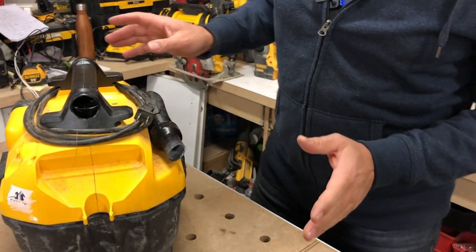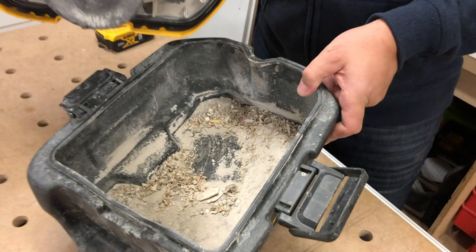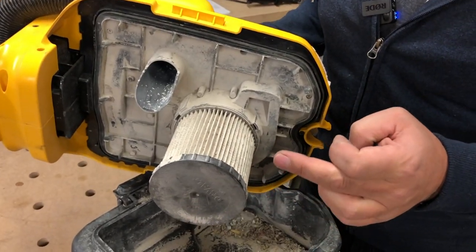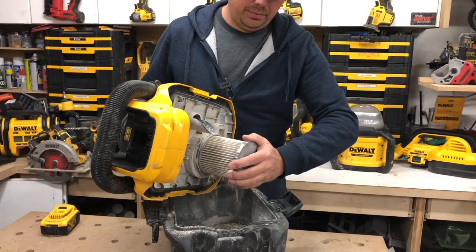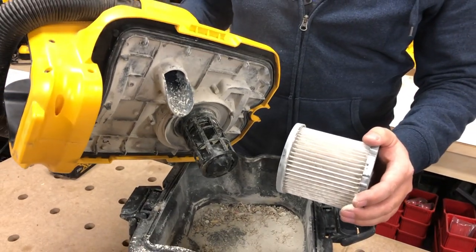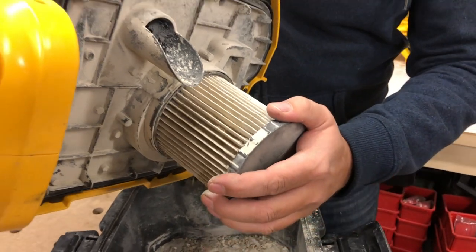Now it is a wet dry vac as well. You open up the handles on either side, open this up just like that. As you can see, I have been using this. So here's your filter. When you're using this as a dry vac, you keep the filter on. When it's a wet vac, you just twist this off, just like so. You would suck up the water or any wet material without the filter. There's a ball in there that will suck right up to the top when this thing is full of water. And you've got a two gallon capacity.